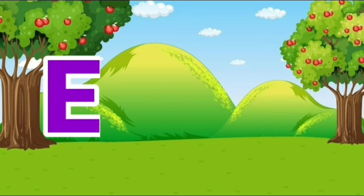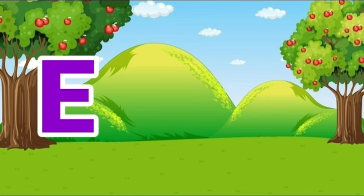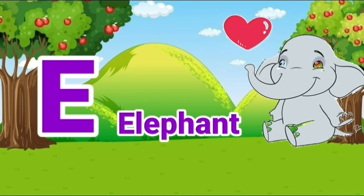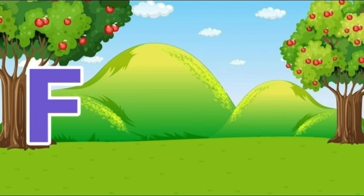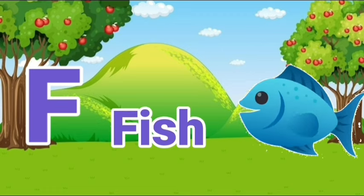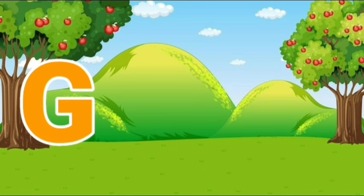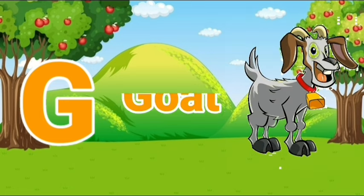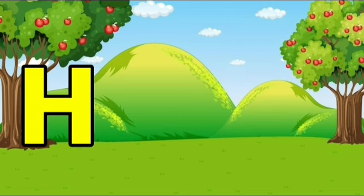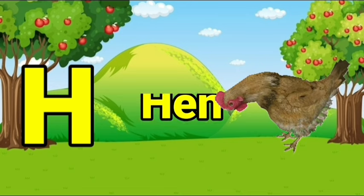E, E for elephant. F, F for fish. G, G for goat. H, H for hen.